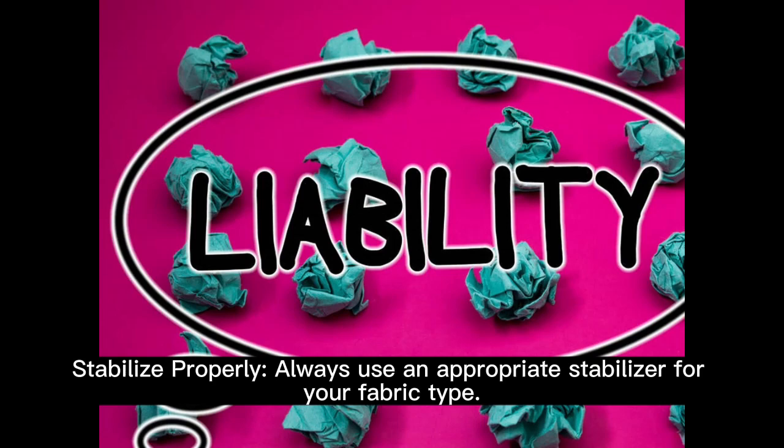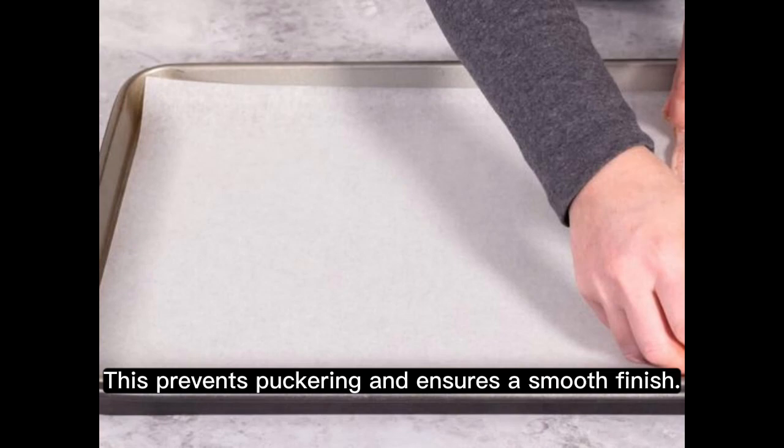Stabilize properly. Always use an appropriate stabilizer for your fabric type. This prevents puckering and ensures a smooth finish.